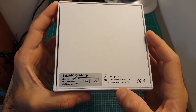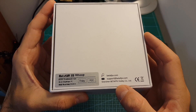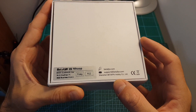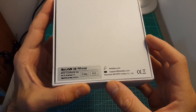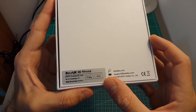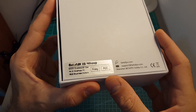The Beta65X is available in two versions. You can get a plug and play version which doesn't come with any receiver, and also according to the description it doesn't come with any batteries, so I don't see any reason to get it since it costs only $10 less than the BNF version. The BNF version comes with either an FRSky, DSMX, FlySky or Futaba receiver, and the FRSky version is available either with an FCC or an LBT compatible receiver. As you can see I've got the FRSky FCC version.